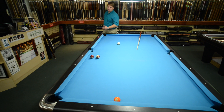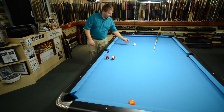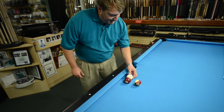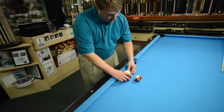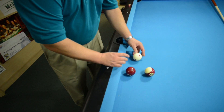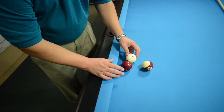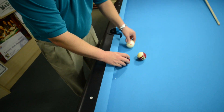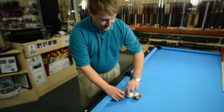So what it's going to do is spin, and when it hits the ball, it's going to bite under the rail and pull it forward — hit and bite and pull it forward — instead of spinning and clipping this ball.